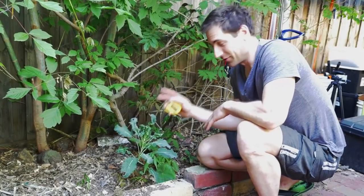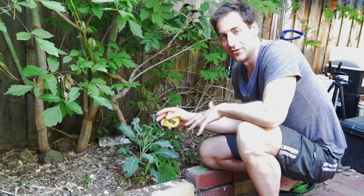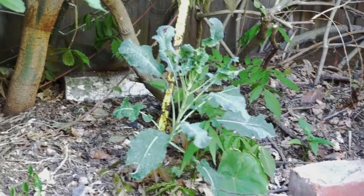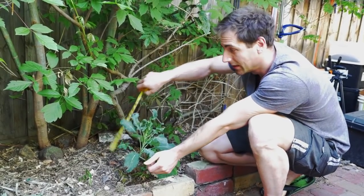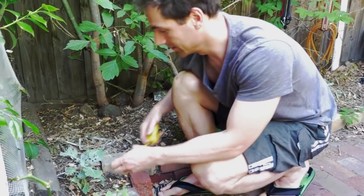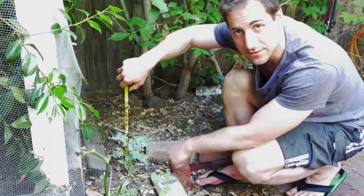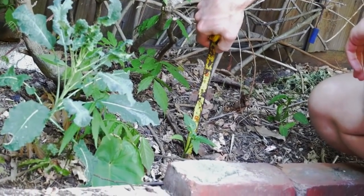I'd like to show you a kale that has been grown in the soil and compare its size to another one grown in aquaponics. This particular one is 35 cm, and here we've got a little broccoli. This broccoli grown in the soil is not even 20 cm. And I also have some chili — the chili here is only 10 cm.